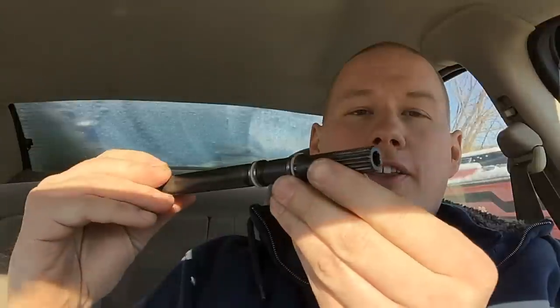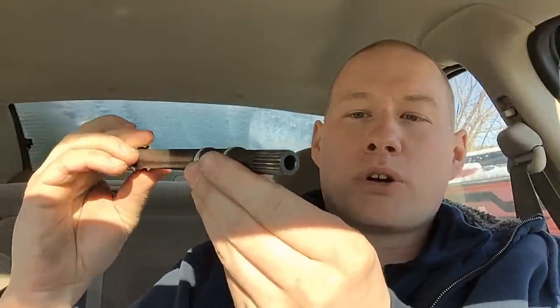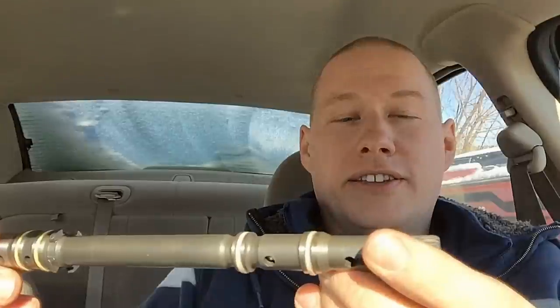This is a very common problem on Ford Tauruses and Windstars that use the AX4S, AX4N, and 4F50N transmissions. This part splines into the torque converter, and the other end goes through the valve body and splines into the transmission pump. It needs to spin and turn the pump to create hydraulic fluid pressure so we can move the vehicle, and it gets its power source from the torque converter.